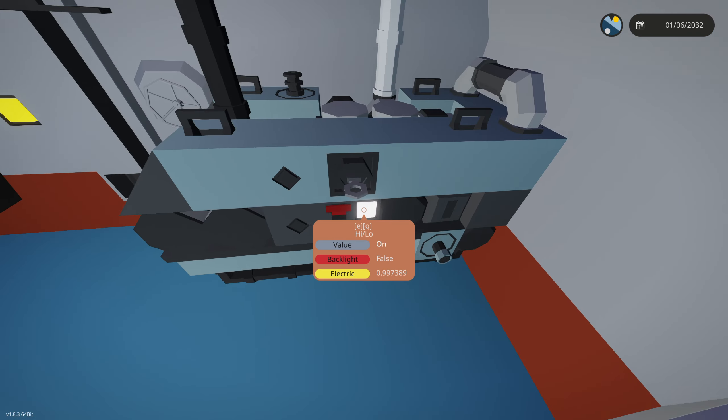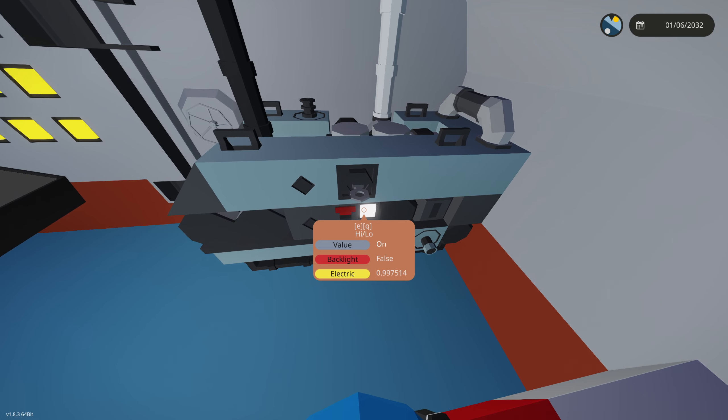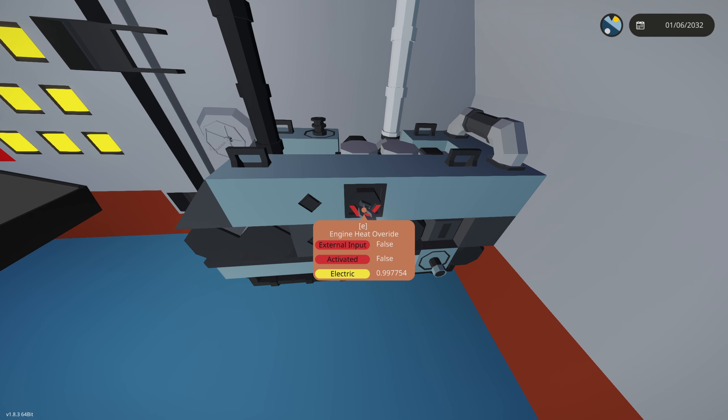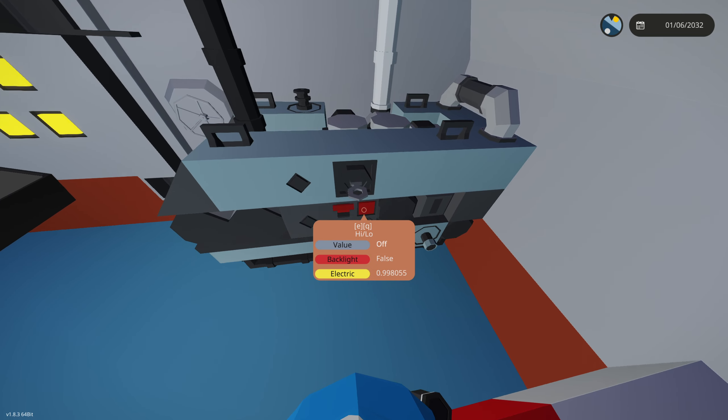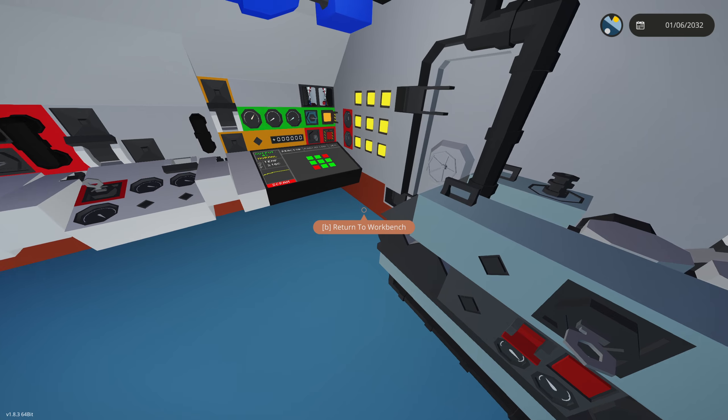On the generator, we can switch between high and low — clicking this switches it to high and it'll output a little bit higher. There's also an engine heat override, which means the generator will not stop running if it's about to overheat, so it will basically explode. Maybe useful for a roleplay scenario.